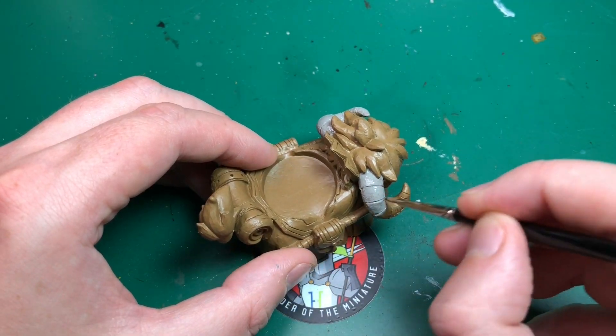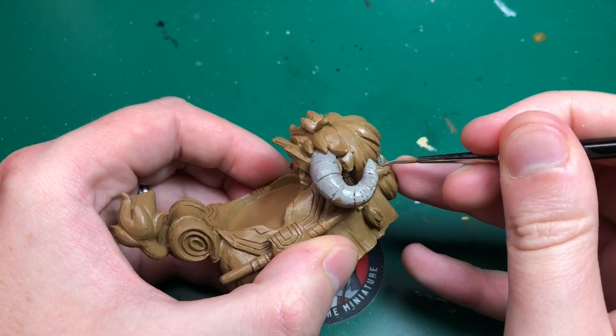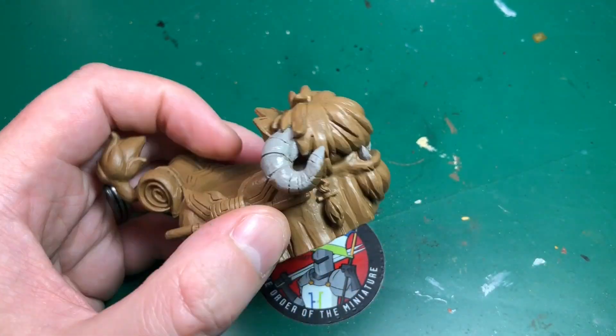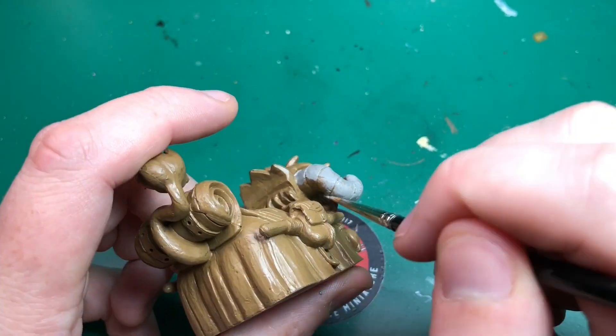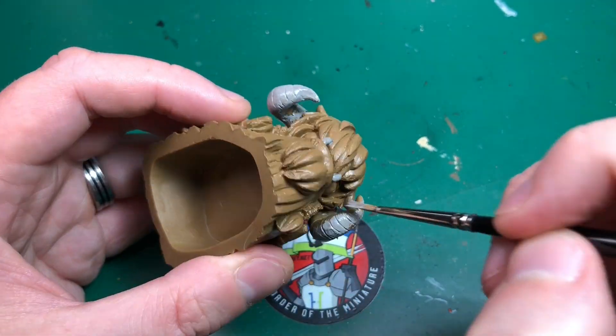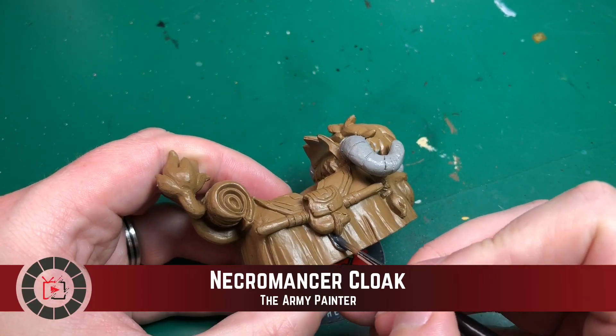We're going to start with Filthy Suit, a light gray. I'll start that with the horns and I'm also going to do his teeth in gray — they look a bit gray in the picture and go up to sort of a white color anyway. Once I've added a wash it's not really going to matter much what base color I use there, so I'll just use that.